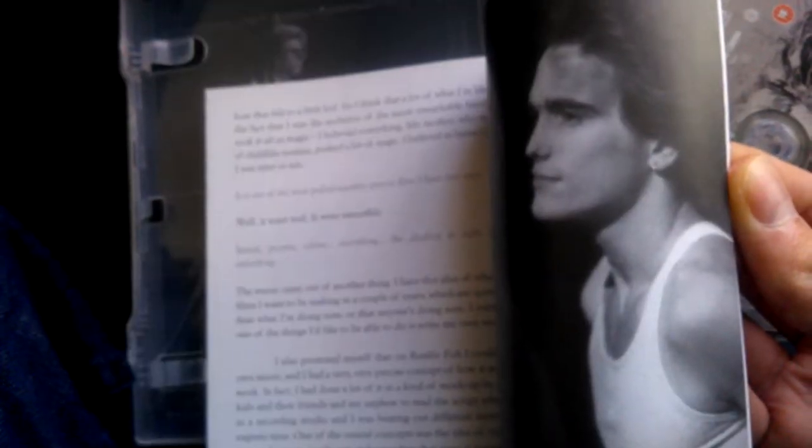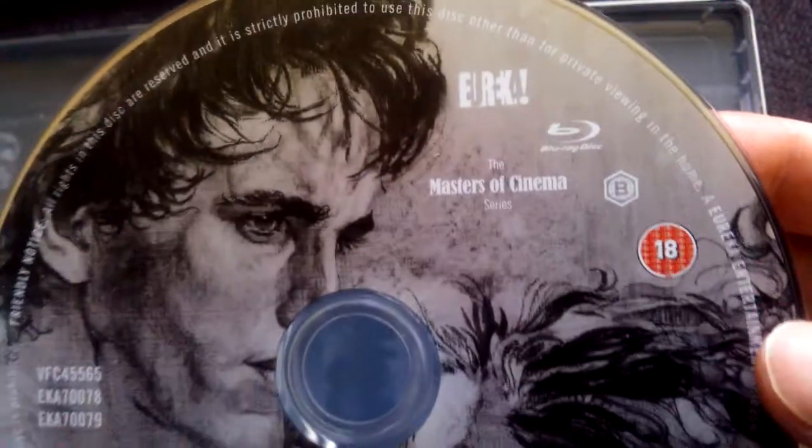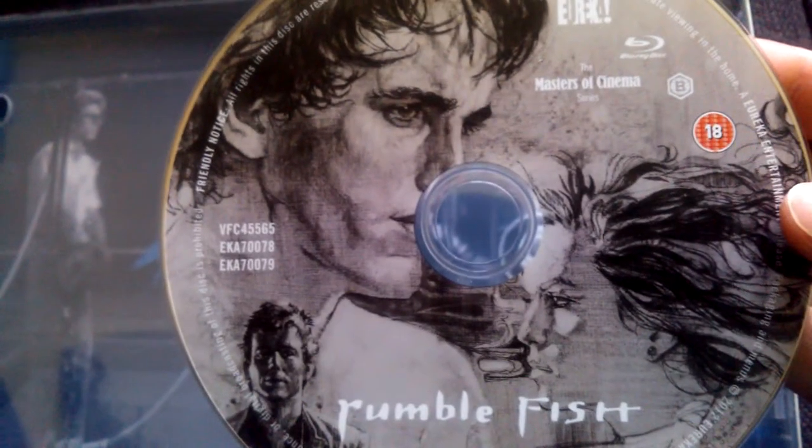Pop it open — we've got a nice thick booklet inside. Really nice thick booklet, I'll have a little read of that. There's the artwork on the disc. It's region B locked. And there's the artwork inside — nothing amazing, nothing special to be honest; it's pretty crap.